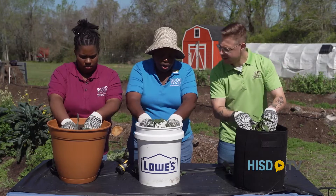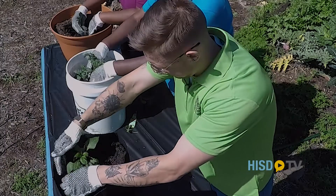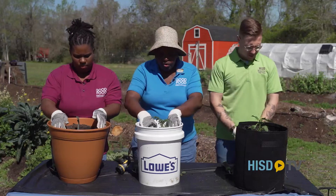Then you loosely — loosely — put your soil around it. Do not compact your soil. The thing is they have to have that space to get water so that they'll grow.